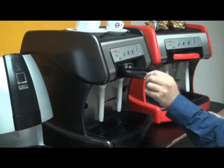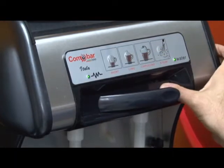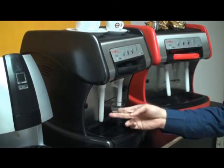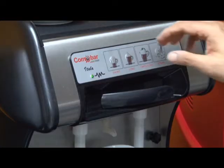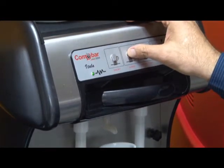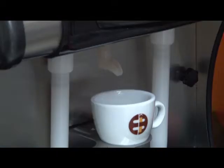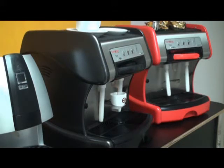To brew an espresso, simply open the capsule door, place in the capsule and close the door. Pull out the cup holder and place your espresso cup directly beneath the brew spout. You have a short and long espresso option — simply press the espresso brew button of your choice and the espresso will automatically brew and turn off at its programmed brew level.